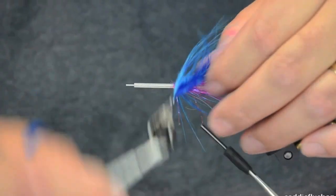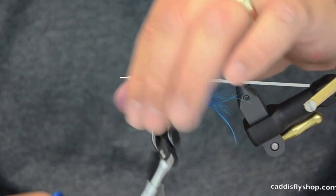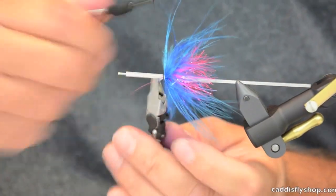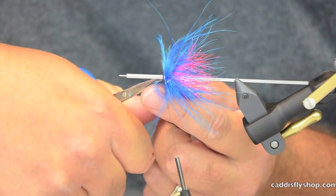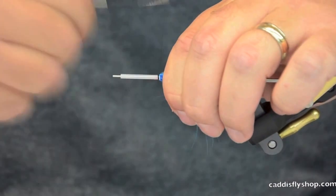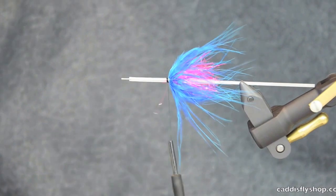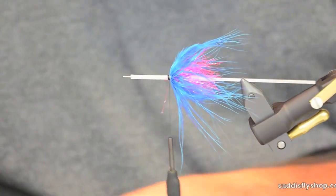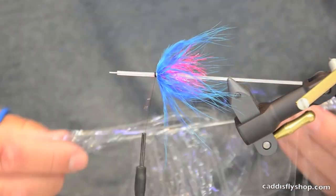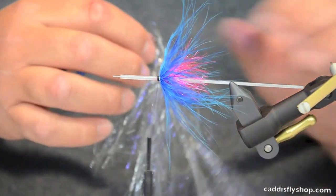I'll just collar this marabou over here. So I've got a really hot center and a bright contrasting blue. Then next I'm going to grab some of this UV freckled — this is silver — Predator Wrap from Senyo. This stuff is really long, so you'll obviously be cutting it a bit.